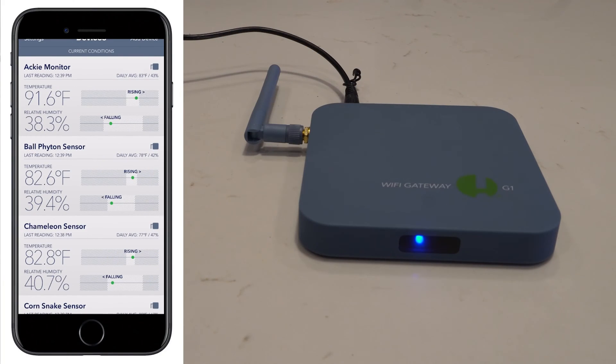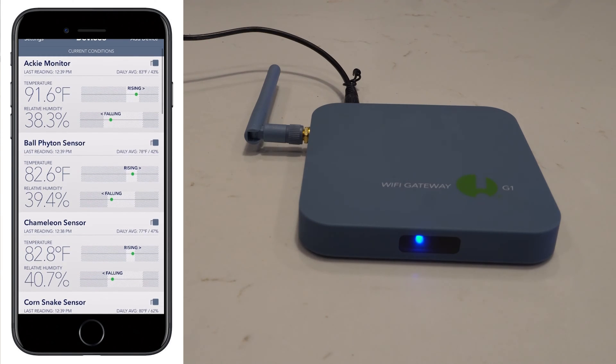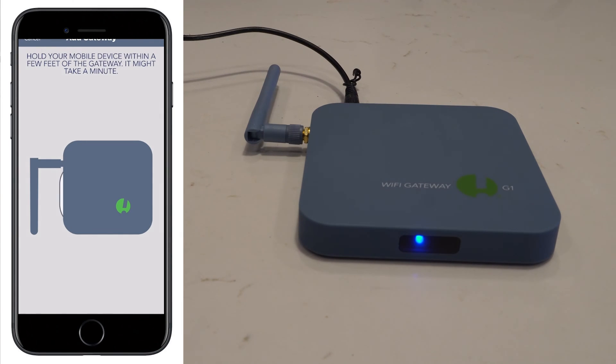Now we're going to show you how to set them up, and setting them up is quite easy — you're going to need a cell phone and a SensorPush sensor. If you have the Wi-Fi gateway, I'd recommend setting that up first. Download the SensorPush app, go to 'Add Device,' then 'Add Gateway.' It will prompt you to hold your mobile device within a few feet of the gateway, and it will use Bluetooth to scan and find any gateways.